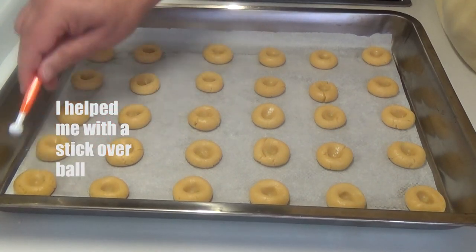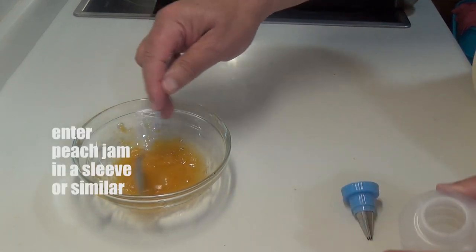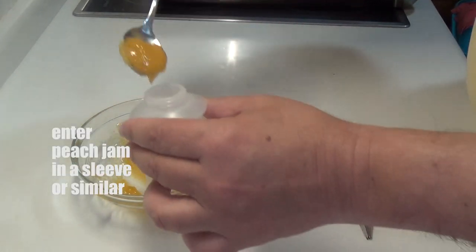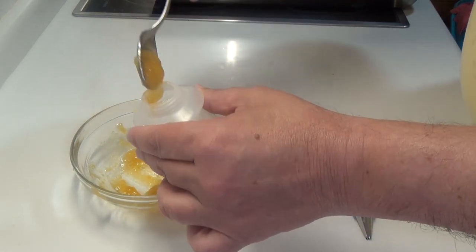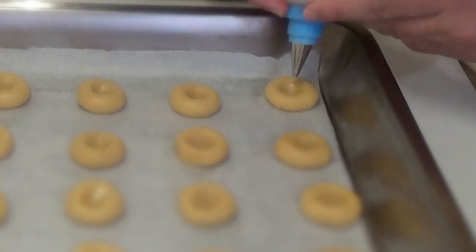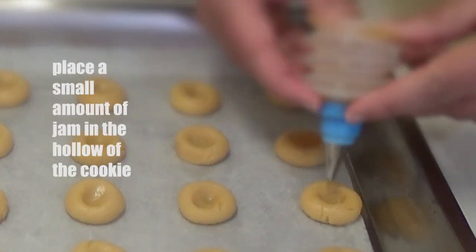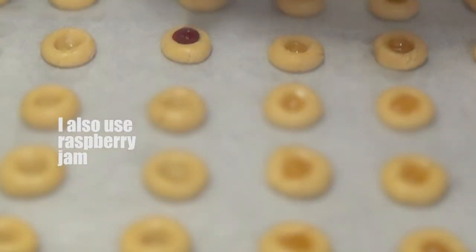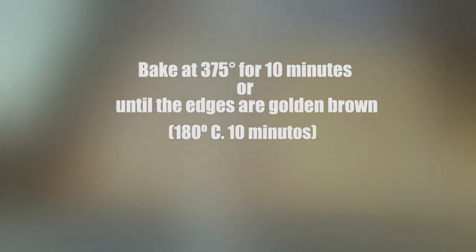Hacéis un huequillo en las pastas usando el dedo o cualquier herramienta que tengáis por allí, y ahí vamos a poner la mermelada. La cargo en una especie de — no es una manga pastelera, pero si tenéis manga pastelera también os sirve. Es un artefactillo que he encontrado por ahí, que es más cómodo que la manga. Yo he usado mermelada de melocotón y también de frambuesa, vosotros elegid la que queráis. Al horno, ciento ochenta grados, diez minutitos.